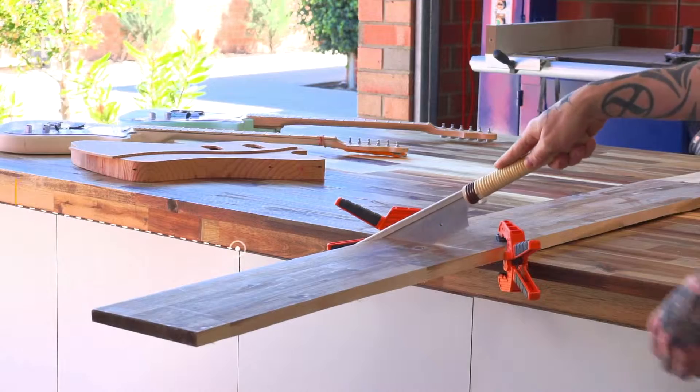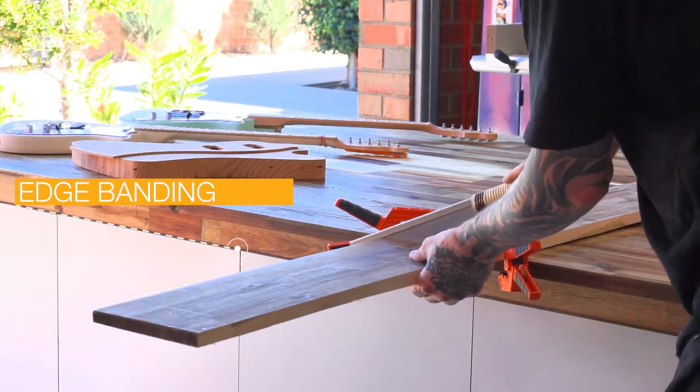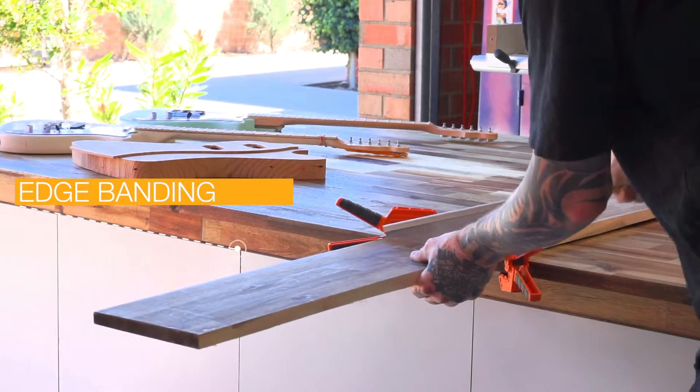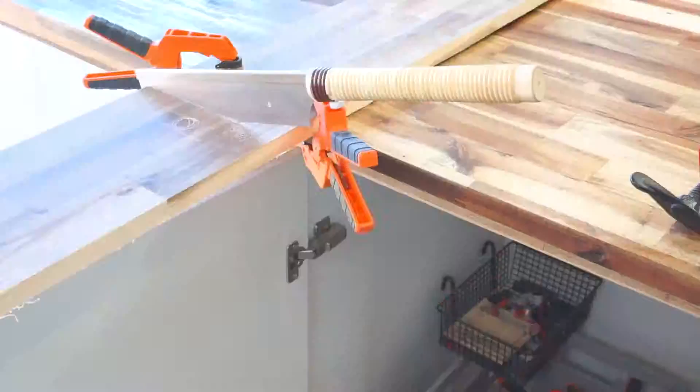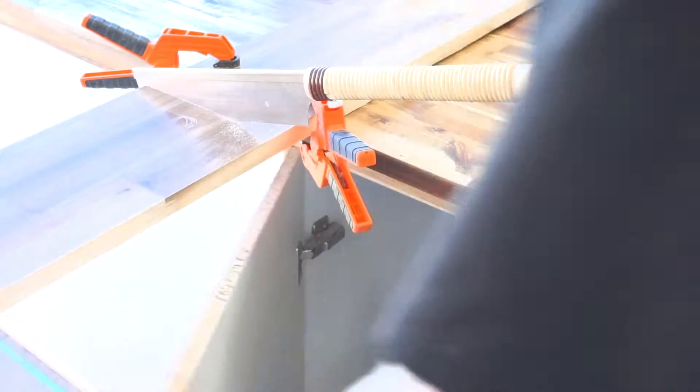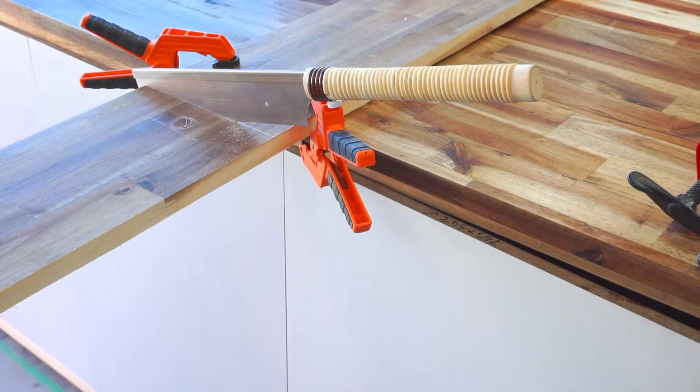You'll notice in this video I haven't put edge banding on the exposed cabinet chipboard edges. I have some and I'll get around to sticking it on eventually, so if you want super nice presentable cabinets, that's a little touch you can apply.